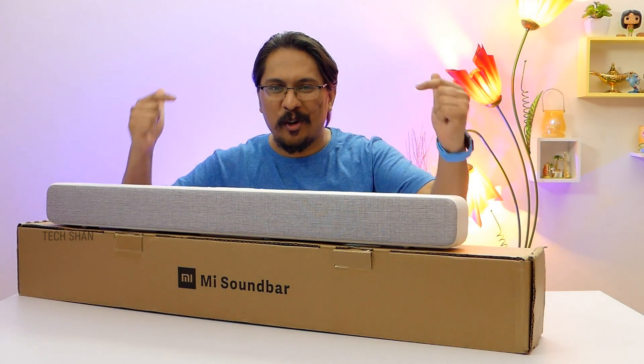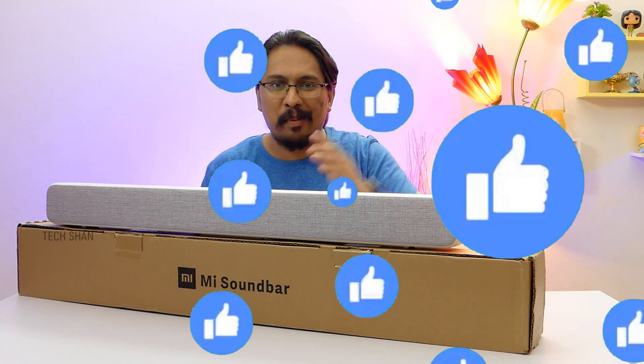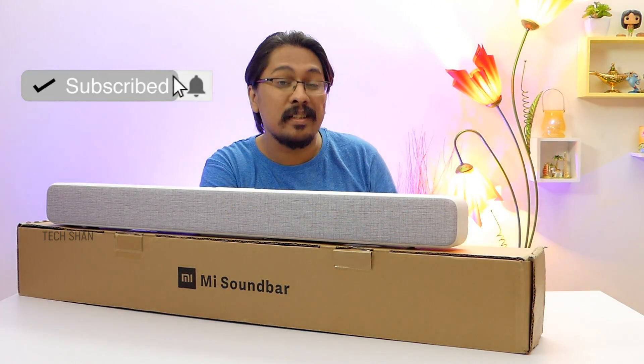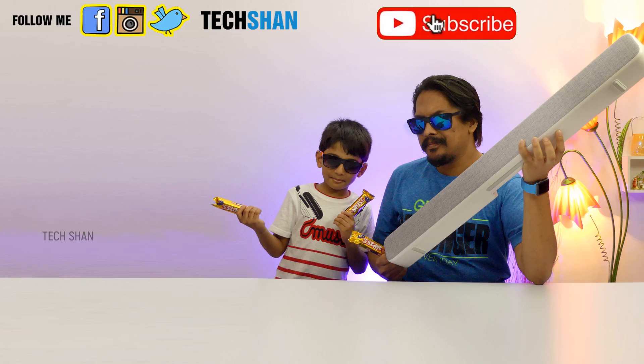So finally you guys got to know my thoughts about the Mi soundbar. If you liked this video make sure to hit that like button. New here? Subscribe as I have awesome tech content coming your way. We'll catch you in another exciting video — until then, don't forget to check out other cool videos on the channel.